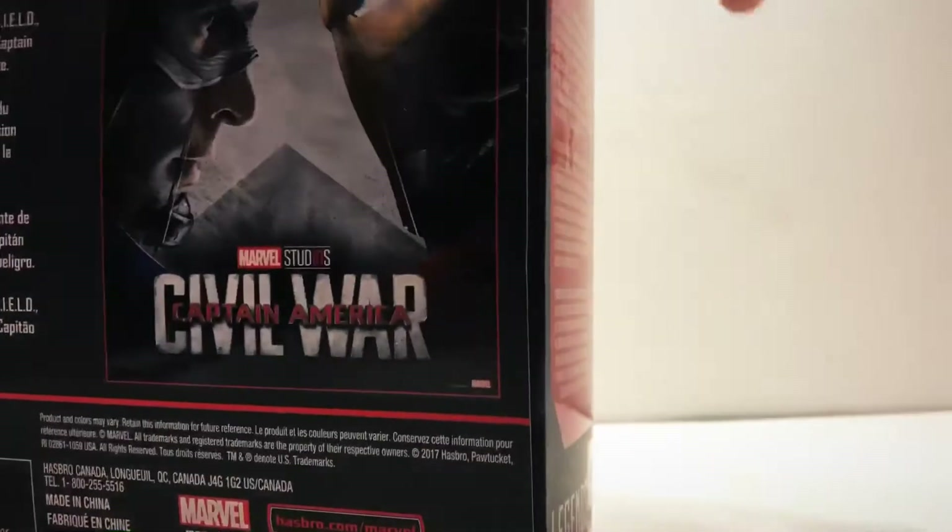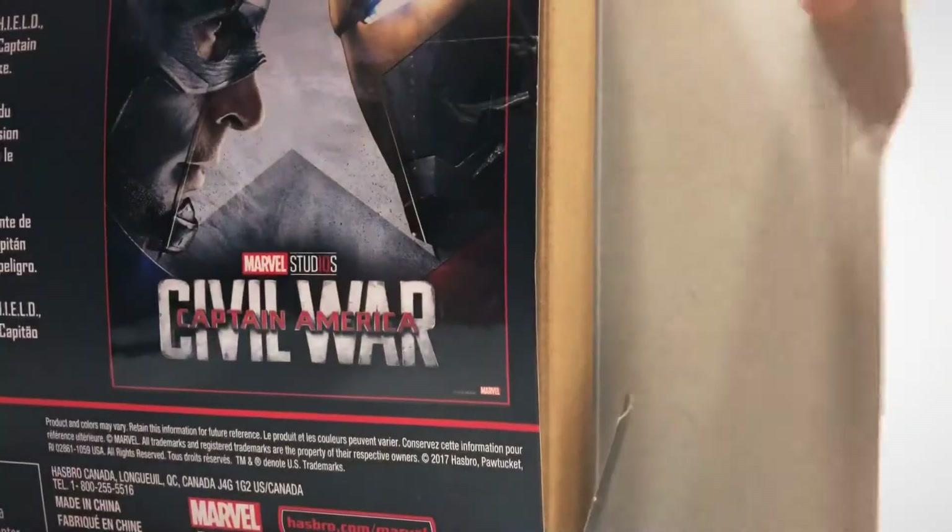I'm going to judge this more heavily because of the price — the price is $50. That's a lot for two action figures, so I'm going to judge it more heavily.